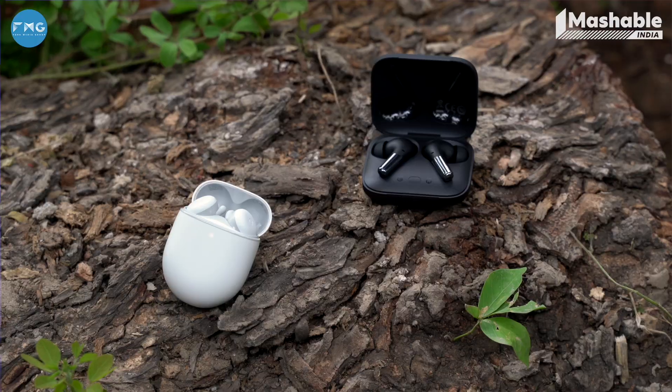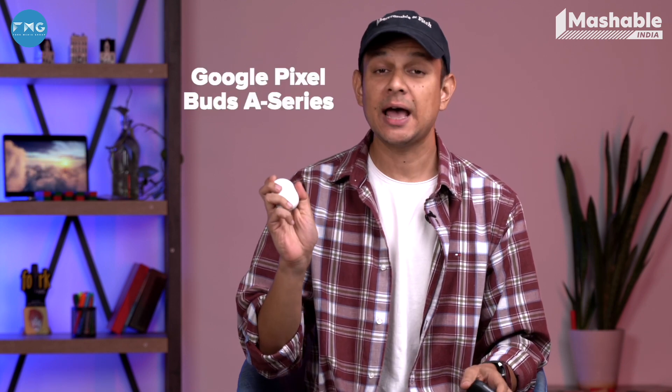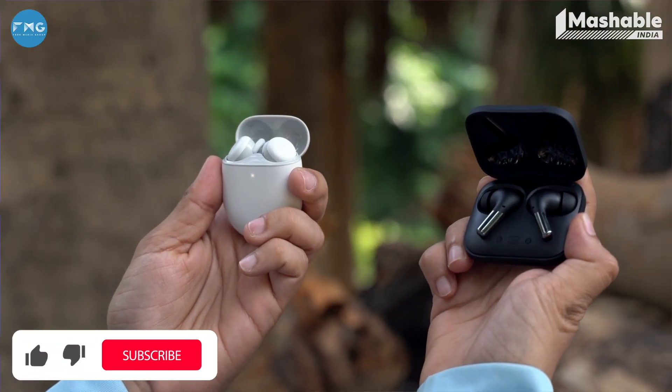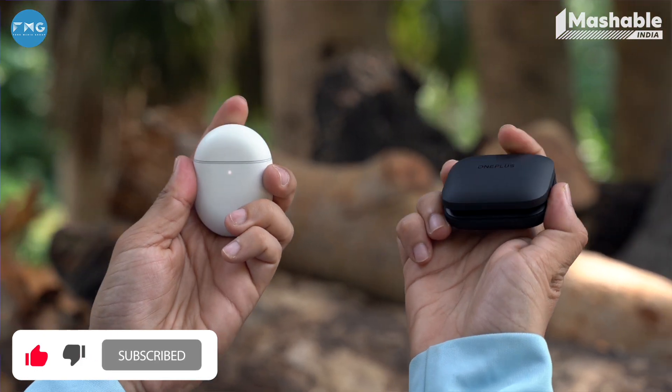If you're a music lover, chances are you're not happy with your phone or media player's bundled earphones. That's when earbuds come into play. Recently, Google and OnePlus have launched their earbuds called the Pixel Buds A-Series and OnePlus Buds Pro, at almost similar prices. Each of these earbuds have their own strengths and weaknesses, but if you want to know which earbuds are for you, you have to watch this video.